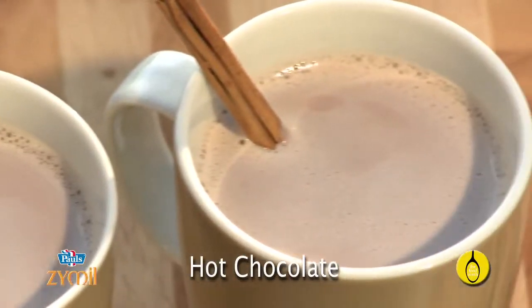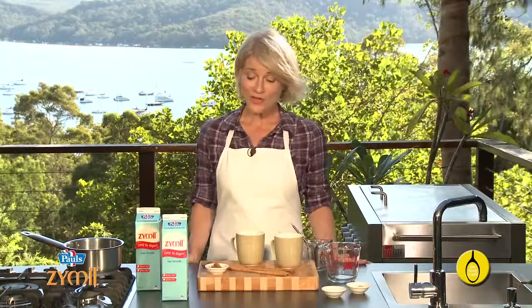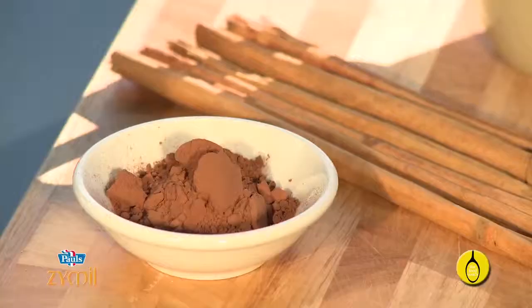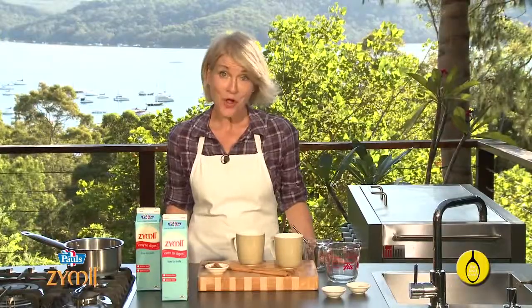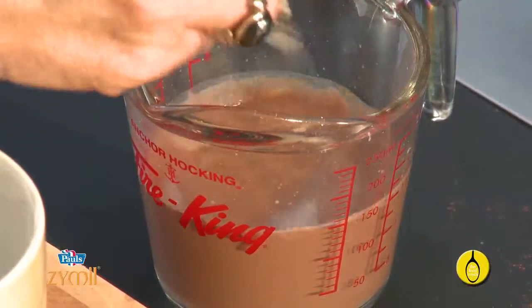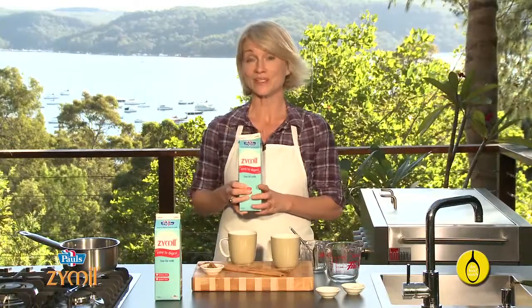Many brands contain additives you would do well to avoid. Making your own using pure cocoa is cheaper, tastier, healthier and easier. All you have to do is stir. The other benefit to making your own is the choice of milk.